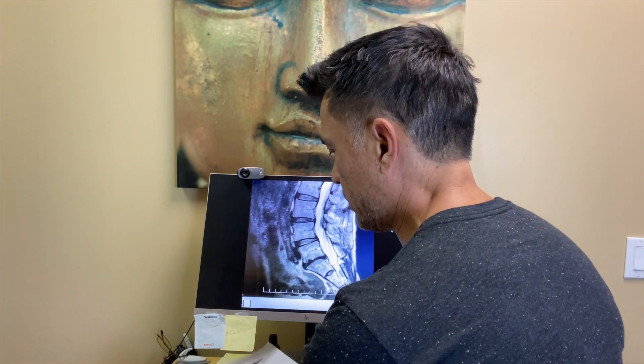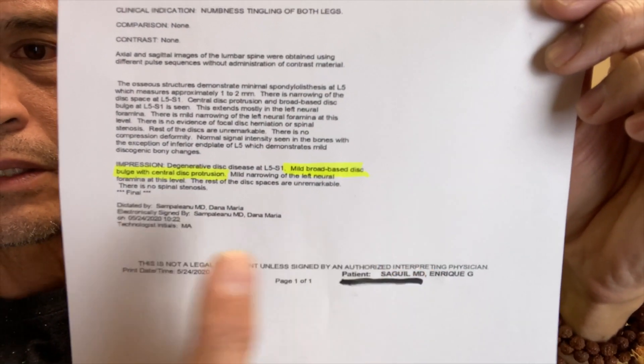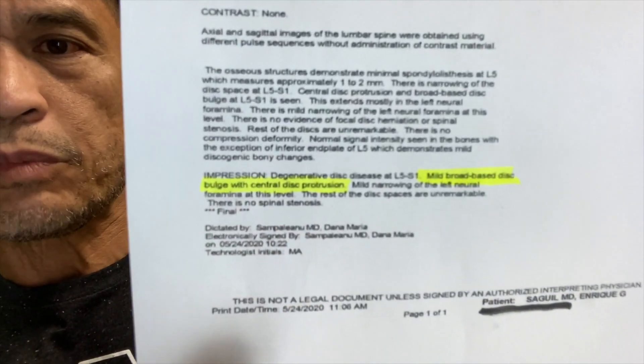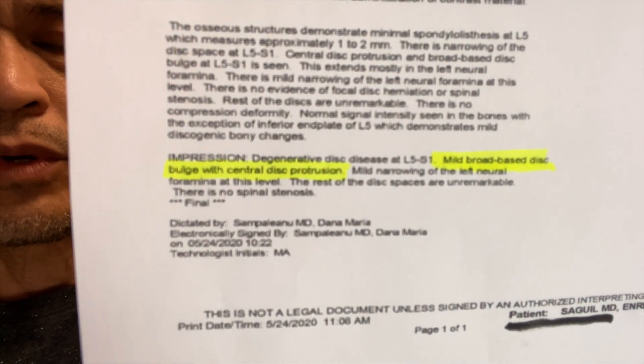So let's get into the nomenclature. What is a bulging disc? Let me just show you mine first. This is my MRI from a little while ago. This specifically says broad based disc with central protrusion.